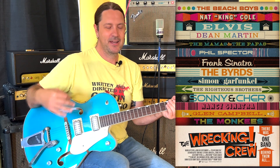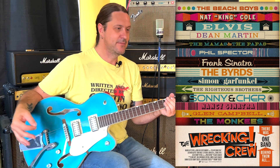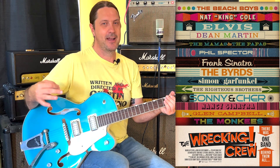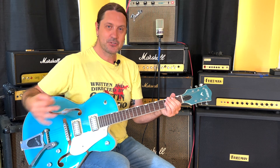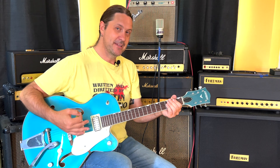Billy Strange was a member of the Wrecking Crew and played on countless hits during the 60s and 70s. If you haven't watched the Wrecking Crew documentary, it's free on YouTube — I highly recommend it, super educational, very cool. Anyway, Billy Strange played guitar on this and Nancy Sinatra sang it.